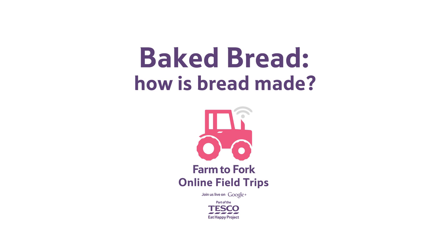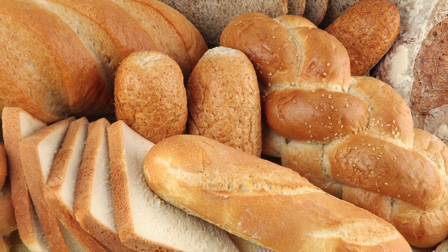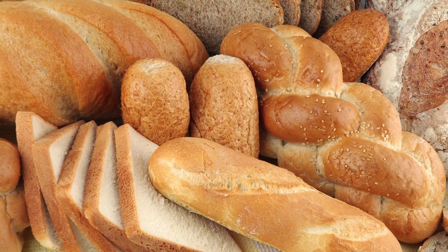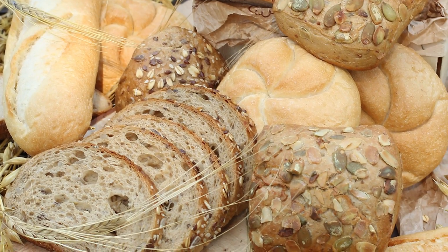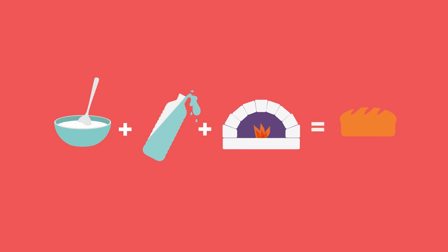How is bread made? Bread is a very important food. Millions of people around the world eat it every day. And amazingly, the basic recipe for bread has been the same for thousands of years. You just mix flour and water to make dough, and then bake.